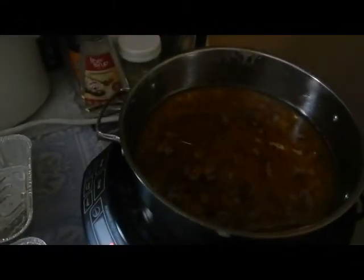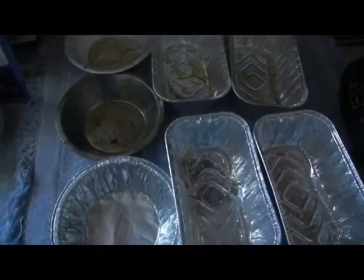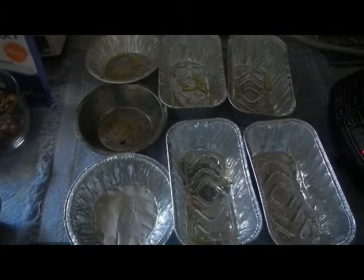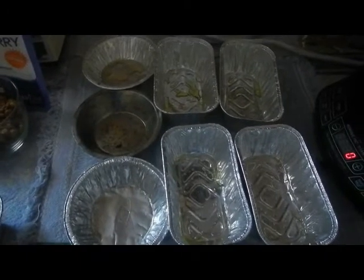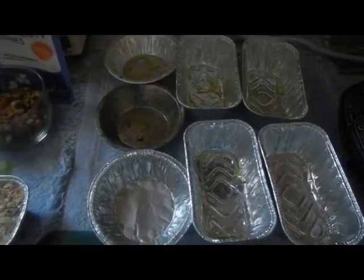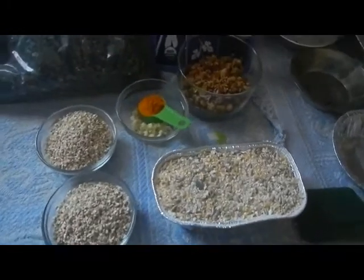We're going to put it all in here, mix it up really well, and then pour it into these tins and let them harden. That shouldn't take too long — you can put them in the fridge if you'd like. This will be good for the whole rest of the winter, and it's great for the girls to help them get through molting season, to give them good protein and energy. It's really a treat.